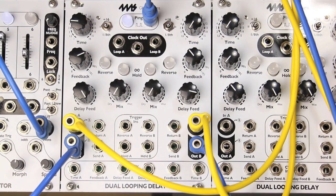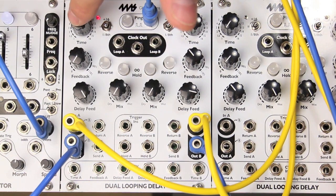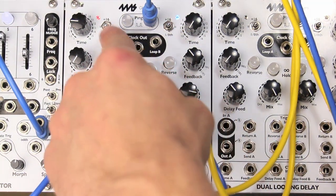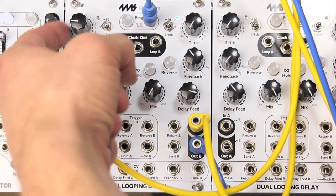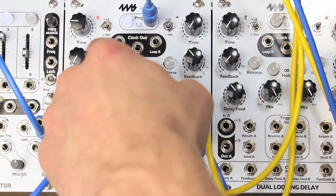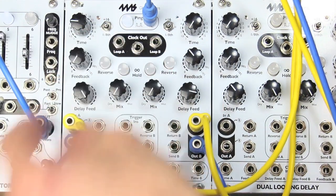Another feature of the DLD is the time switch. The time switch changes the range of the time knob. When you flip it down, it goes to eighth notes. When it's in the center, the time knob has an echo or loop time of exactly wherever it points to, whatever number it points to. When you flip it up, it adds 16 to that number, so the knob actually goes from 17 to 32 bars.